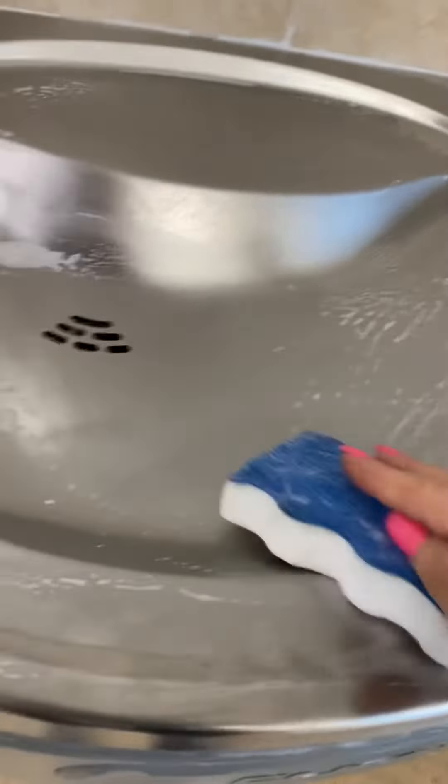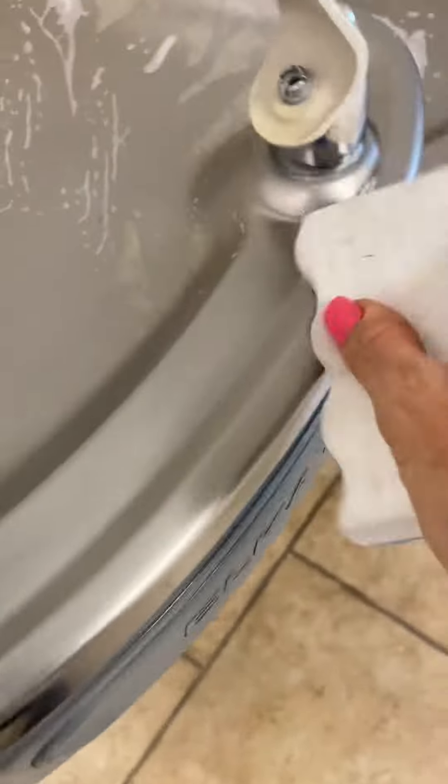Sometimes even the magic sponge side will help. I sprayed along here — there was a bunch of hard water deposits around here.